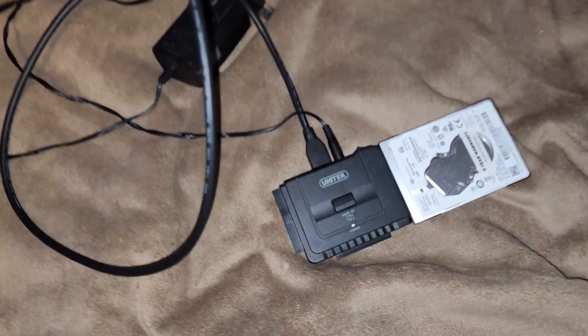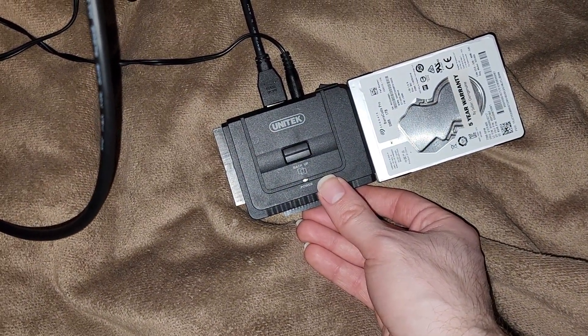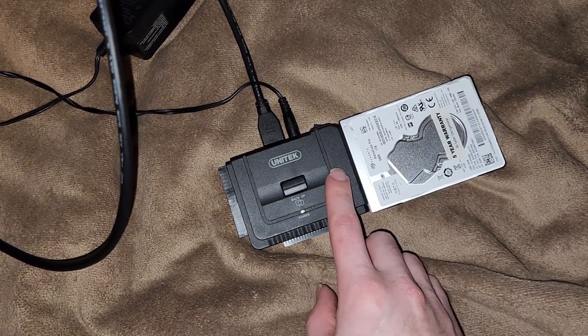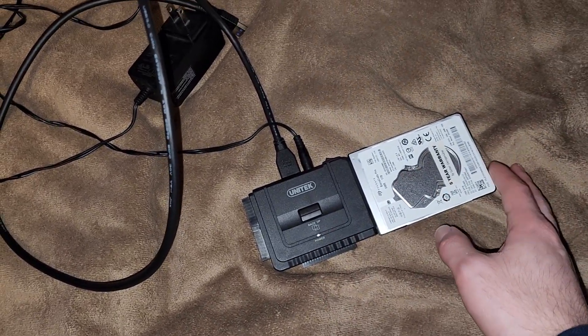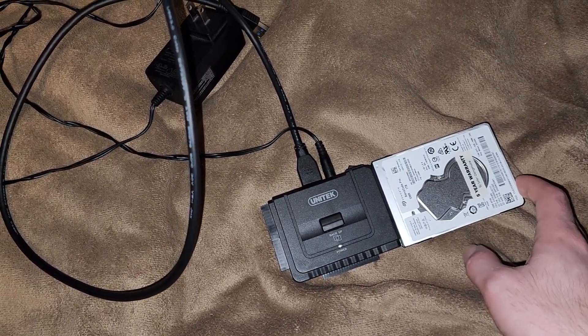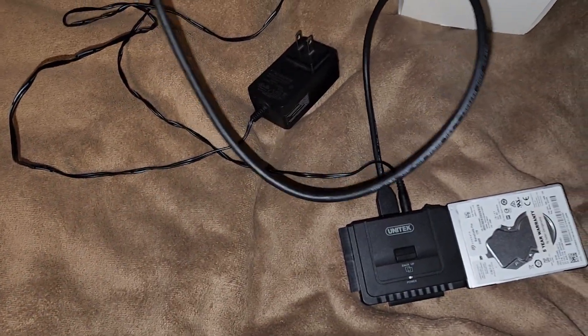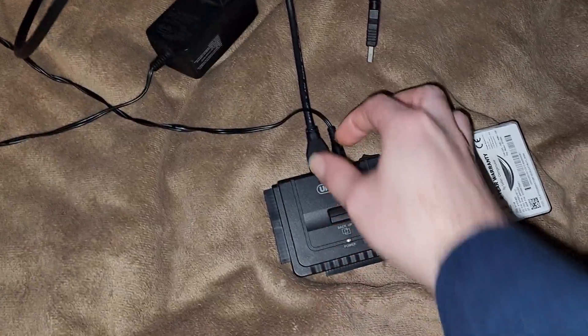Years ago I made a video of this Unitech SATA IDE to USB 3.0 adapter. Apparently this device is giving me some issues — it won't even recognize any drives at all. I've been having issues with that for months. I thought it was the USB cable, so I ordered up another USB cable. Turns out it's not the USB cable.